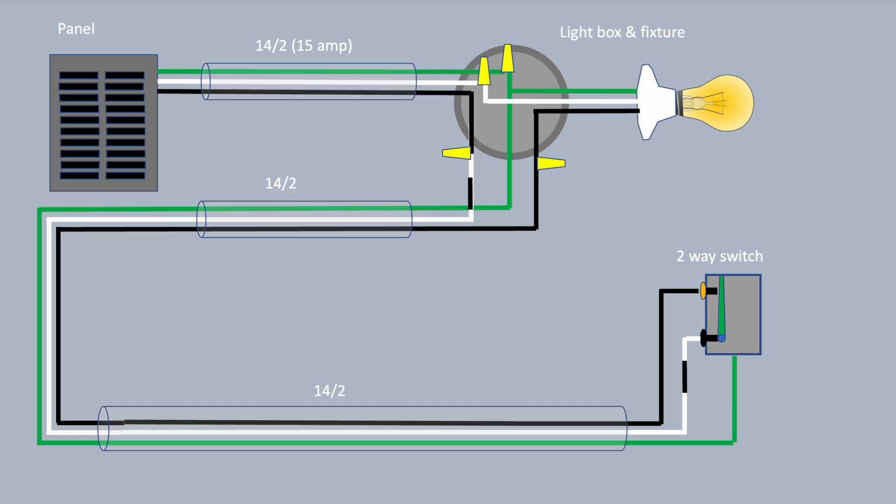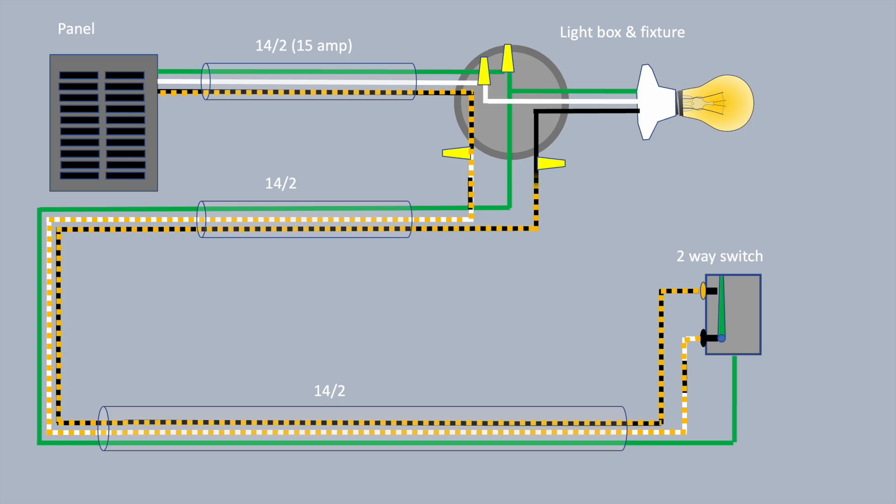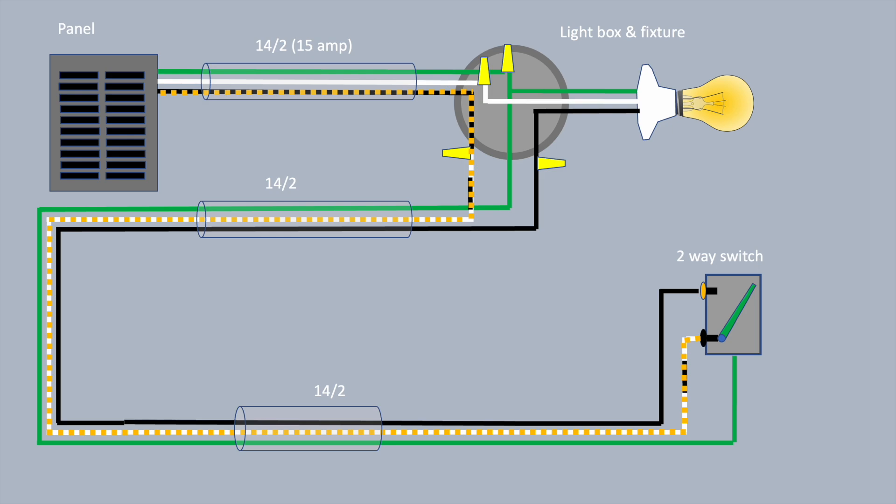Here's a two-way scenario, which illustrates what any switch leg is doing — whether it be a single two-way switch, a pair of three-way switches, or three or more four-way switches. You're basically just interrupting the black wire. The white wire is leaving the light box as a hot wire, heads over to the switch, and the switch simply interrupts the black wire between the panel and the light. That's all a two-way switch is doing.